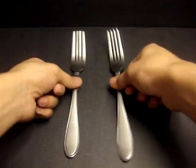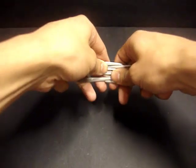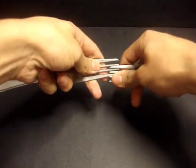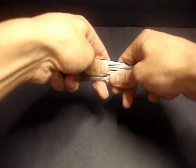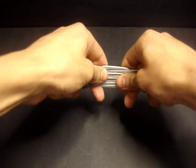Now here in step one, we're going to go ahead and grab our two forks and interweave the tines. Go ahead and start interweaving them and make sure they're nice, snug, and tight. This may be a little bit difficult at first getting them to line up, but once you have them on there they should be on pretty securely.